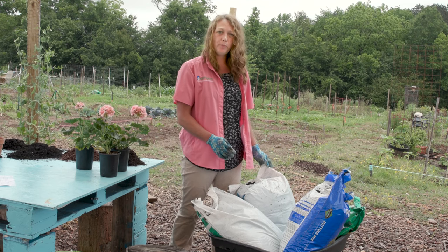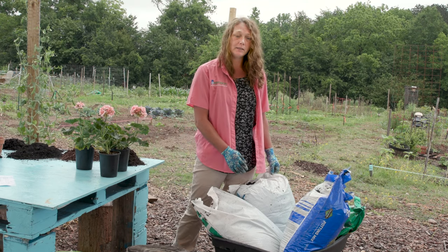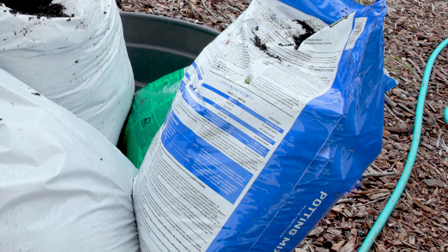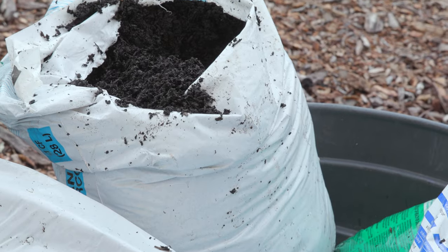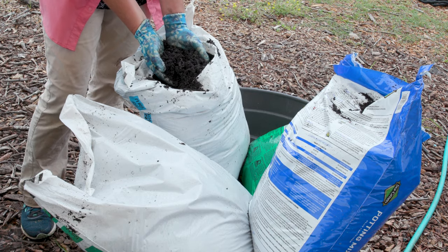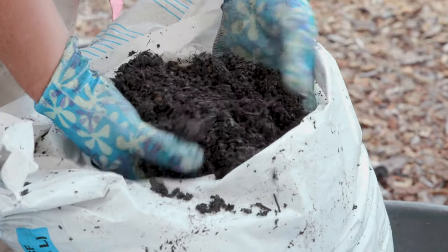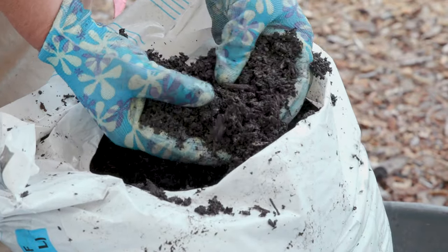Pay attention to the bag when you're purchasing in the store. It's very easy to confuse a potting mix with an in-ground garden soil. Bagged garden soils contain topsoil and organic materials, but they are used for amending in-ground gardens. These are not well suited for container gardening as they will become compacted and too dense for plant roots to grow.